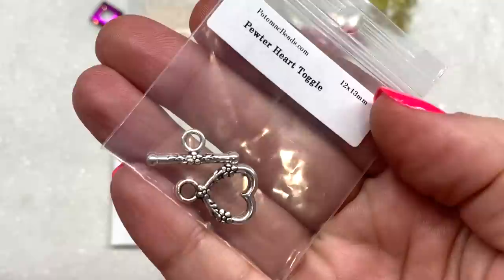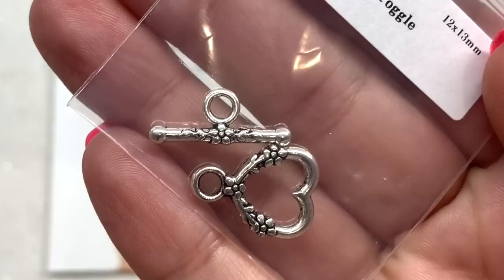You can see the details on the pewter heart toggle clasp with the little floral design on each piece of this component. Here is a look at the back — they do appear to be the same on both the front and the back.